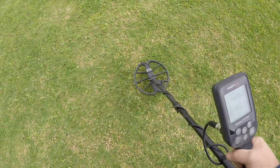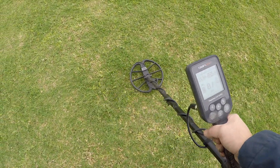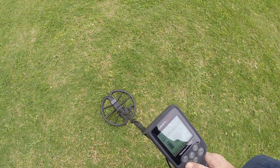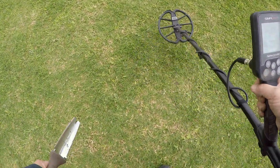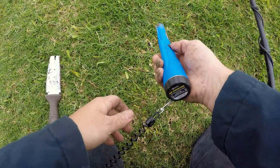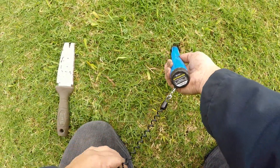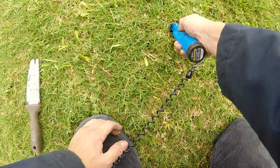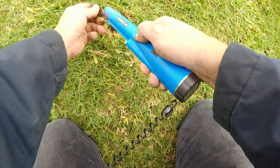Awesome! Same spot where I just found that surface find for the quarter, I think I got another one — this one's ringing up 90-91. It kind of sounds like there's two signals there — could have a coin spill. Let's check that with the pinpointer. Yep, it's right there on the surface. Check it out guys, another quarter!